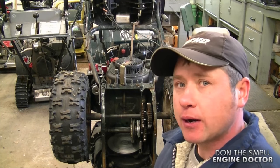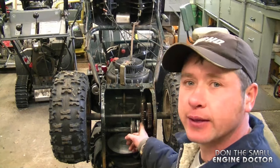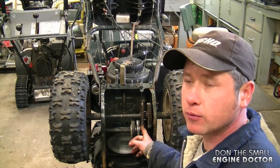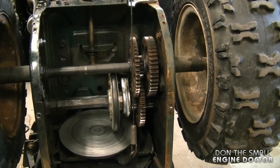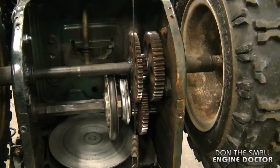Hey guys, welcome back to my channel and welcome back to another quick tip video. In today's quick tip video, I'm going to be talking about how to properly grease the gears in your MTD snowblower. This is a snowblower made by MTD — it may also be branded differently but made by the same company.